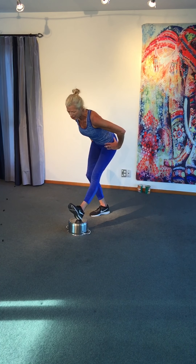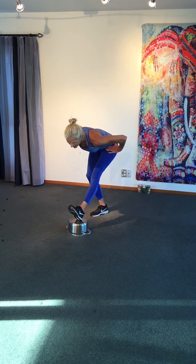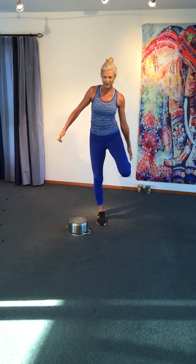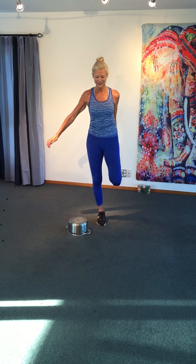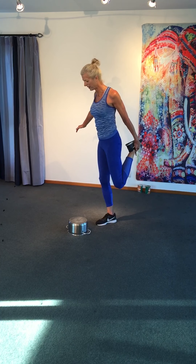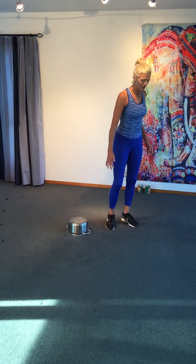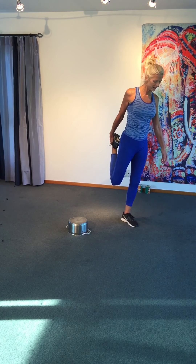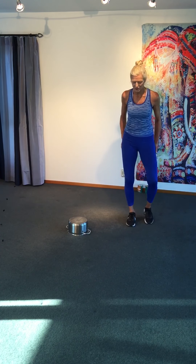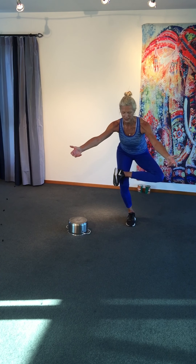Change legs — nice hamstring stretch, pull your body forward. Great workout. Grab your foot — use the wall if you need to. You can take your shoulder back, lift your foot behind you. Lovely stretch for your hips — put your foot over your knee. Soften your knee, reach forward, hold on to the back of a chair. Nice hip opener and stretch.